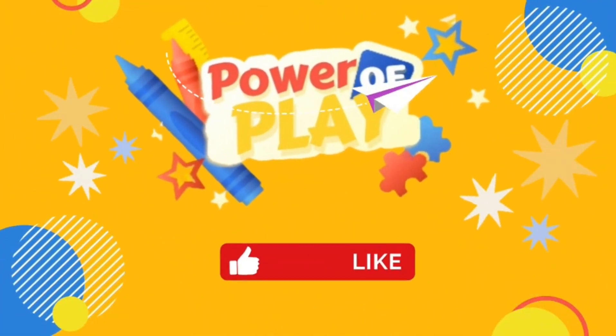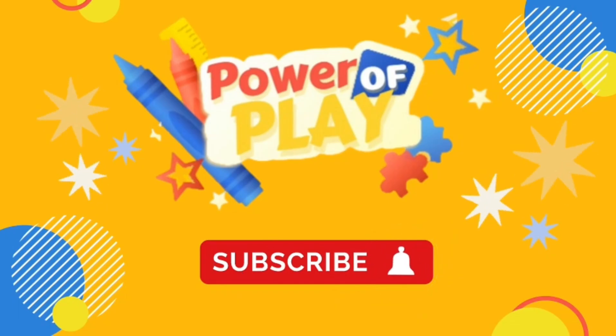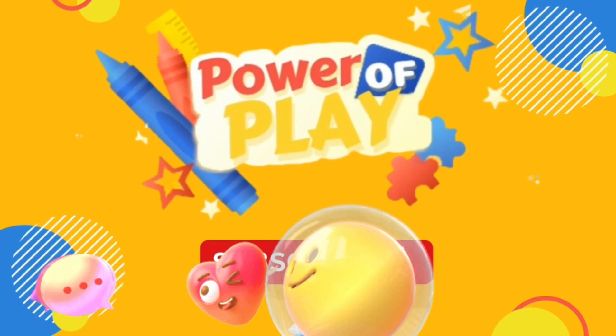Hello! If you've enjoyed this video, please like, subscribe and hit the bell icon for notifications on new videos. Let's go!